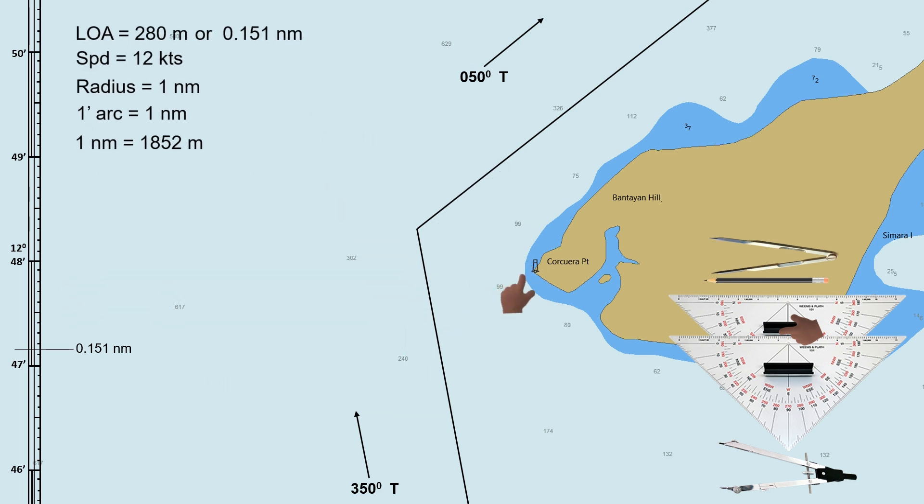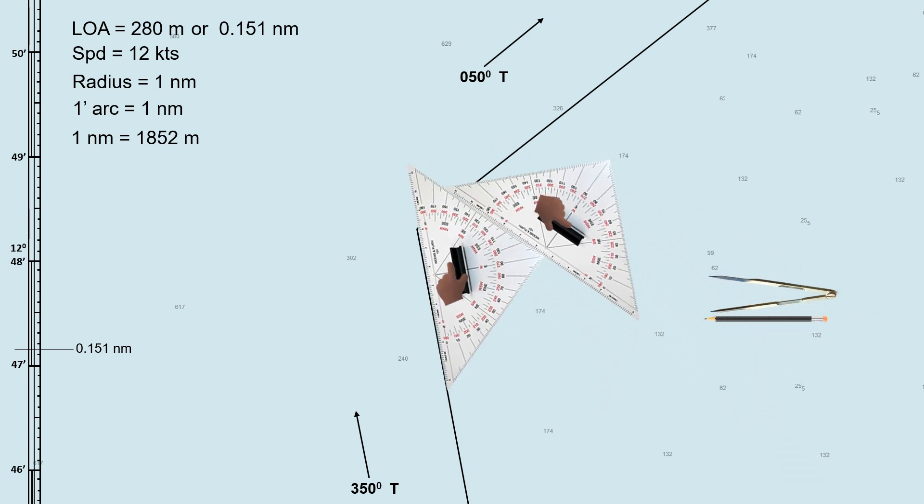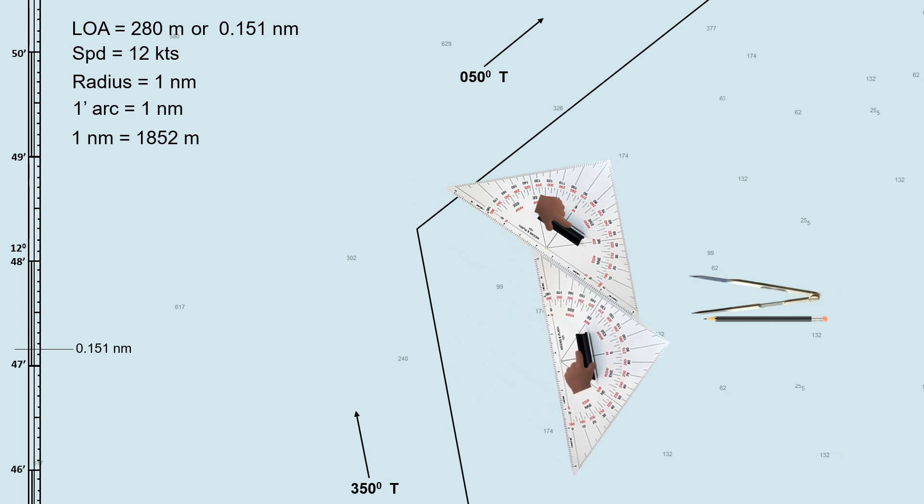How about if there is no reference point? How can we determine our wheel-over point? This is the second method — how to determine the wheel-over point when there is no reference. I will use the same length overall, speed, radius, and planned track so that we can compare this later with the first method. First, draw parallel index lines on both tracks. These lines should be in the inner part of the turn, and the distance should be the chosen radius. In this scenario, our radius is 1 nautical mile. For a smaller ship you can use a smaller radius; for a much bigger ship, you can use a radius greater than 1 mile.